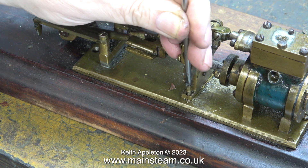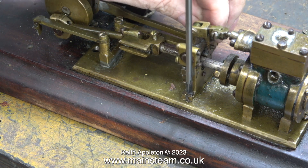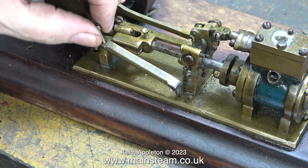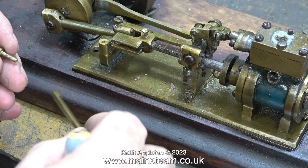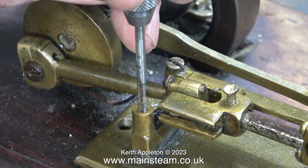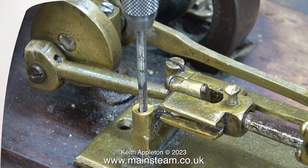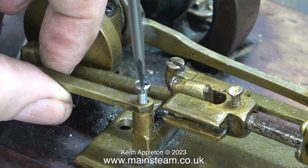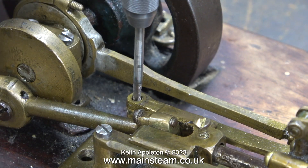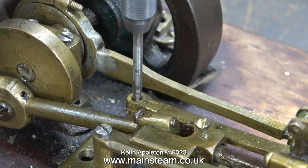I've cast my experienced eye over this engine and I do know exactly what's wrong with it. The faults are many and varied. This part that I'm unscrewing currently is the motion bracket and as you can see it's very loose, and both of the crosshead guides are broken. The problem has been caused by somebody putting the engine together incorrectly. The threads are not BA size and not metric, but very close to 5BA, so it seems logical to rethread the holes 5BA. Temporarily I'm using any 5BA slot-head bolts I can find, but when I finally rebuild the engine I will use brass fixings throughout.